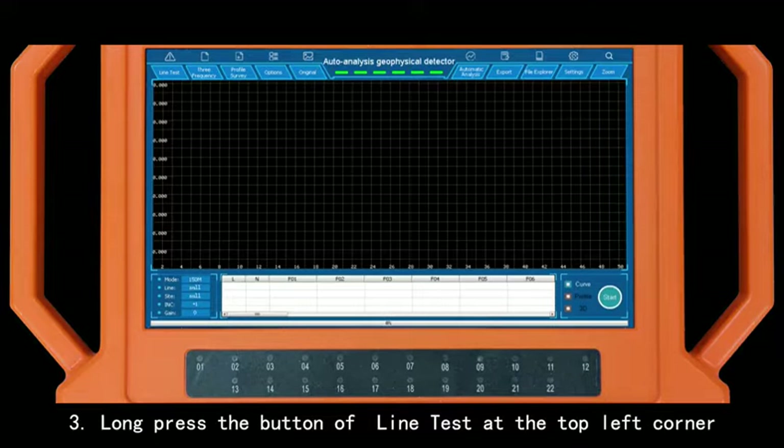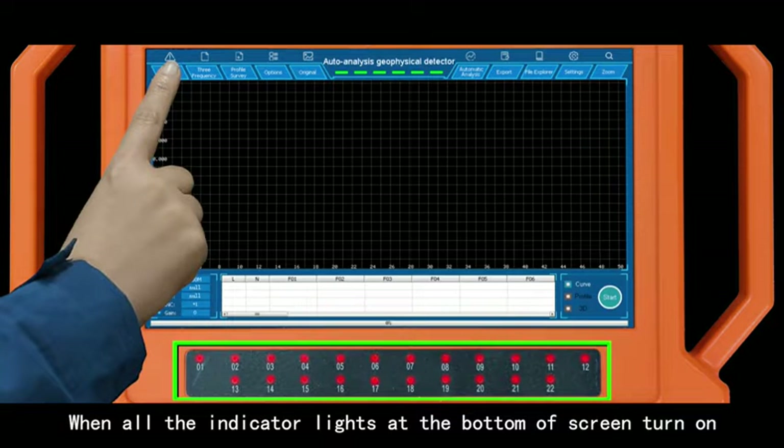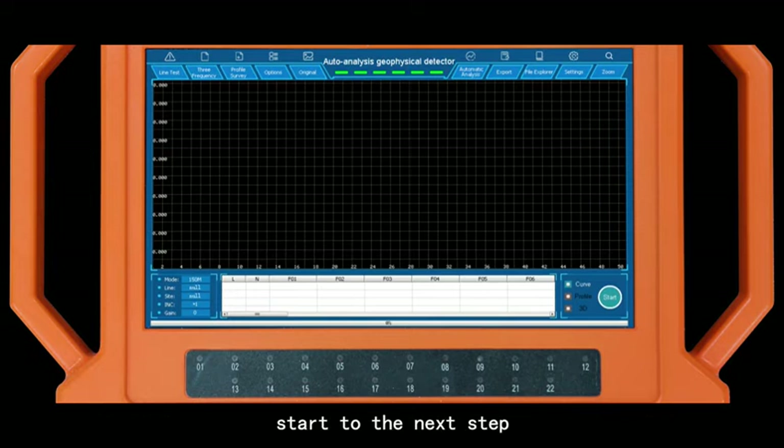Long press the button of line test at the top left corner. When all the indicator lights at the bottom of the screen turn on, proceed to the next step.